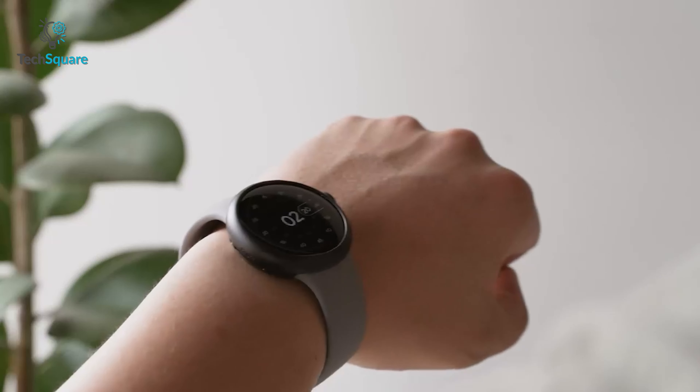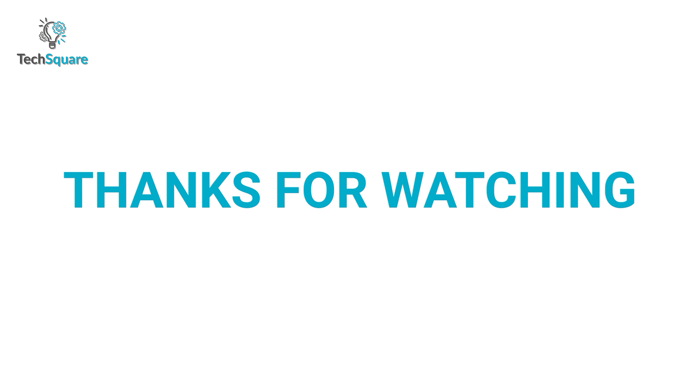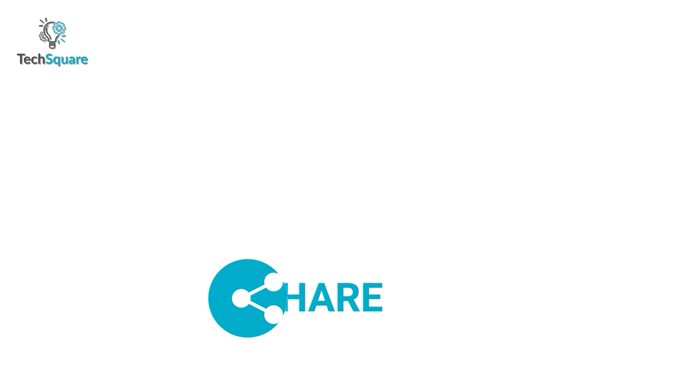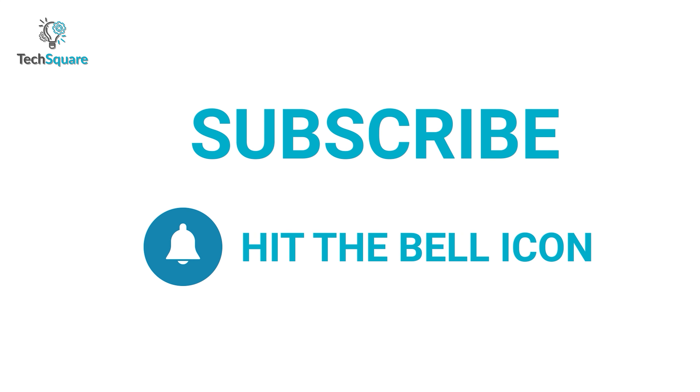So these are the top 5 cases for Pixel Watch just for you. And as always, thanks for watching the video — like and share it with your friends if you found this helpful, and subscribe to our channel if you want more videos like this on your feed.